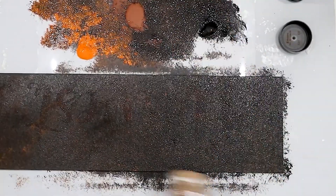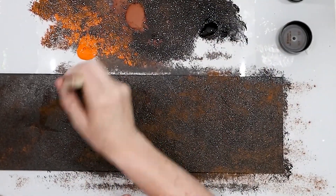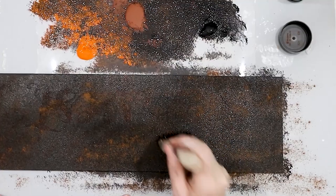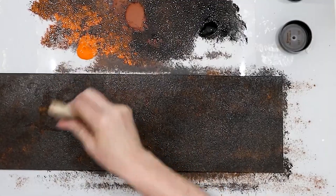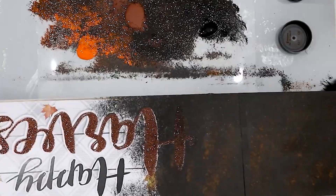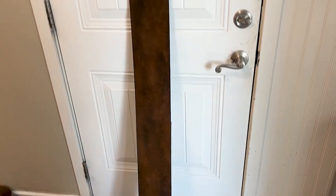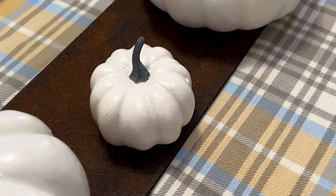Now it totally looks like a rusty piece of metal that's been sitting outside for a long time. But what's so cool is it's not — this is a Dollar Tree sign that I just decided to paint to see if I could make it look rusty, and I did. Here is the finished product: three different paint colors and some cinnamon, and now it looks like rusty metal, which gives a really great rustic appearance to the base for my pumpkin centerpiece.